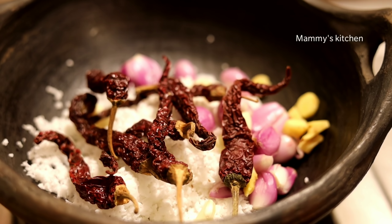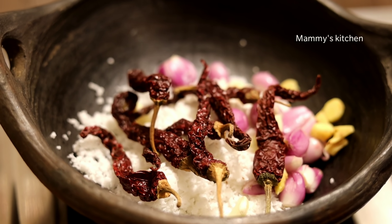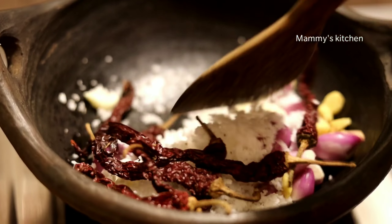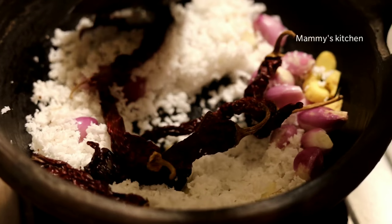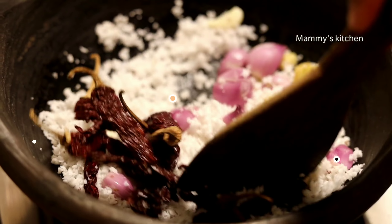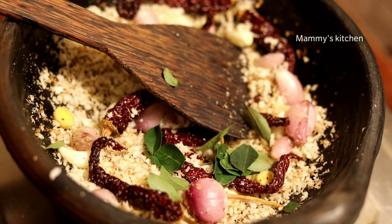Now we add the curry. The curry is a small dish — we put it in a little bit. Keep the carrot with the seeds.